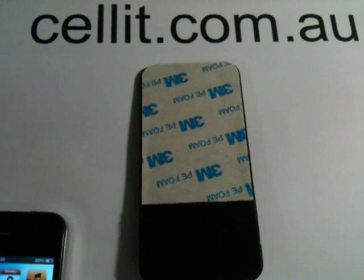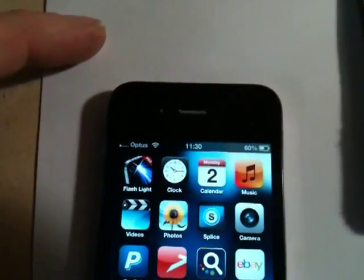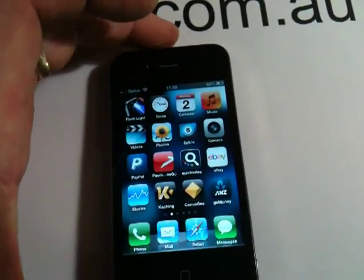This is a lot larger than the previous one, but it's a perfect size — one bar — perfect size for the iPhone 4. Same principle: Velcro on the back.